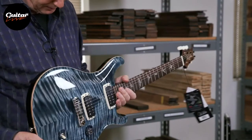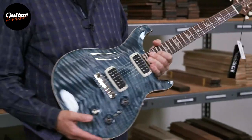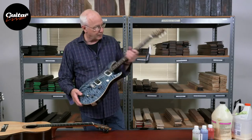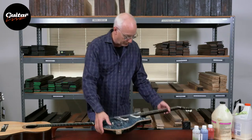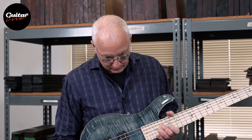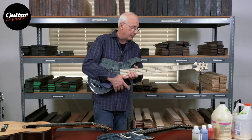Essentially it's a guitar. Strings are close to the same length and you can change the pitch of the strings with your hand. You can tune the instrument an octave down, and this would be an electric bass. It's really an electric guitar, but tuned an octave down. The strings are quite a bit longer.